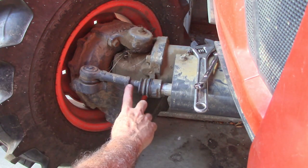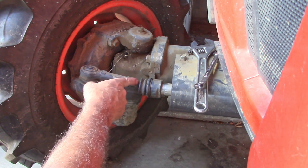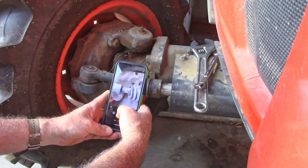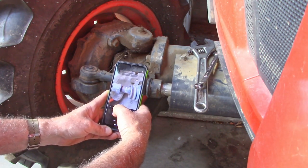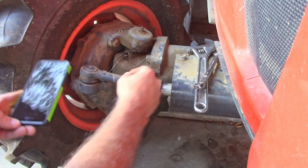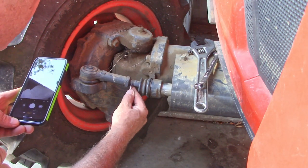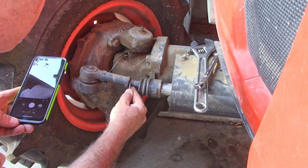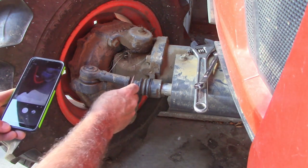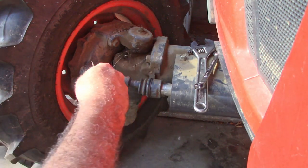Before you start, get a good picture right here so you can count these threads and know the orientation going into that. So get a good picture — it's going to show that orientation and the number of threads. Then just take a second and count them: one, two, three, four, five, six, seven, eight, and then the top of a ridge right there. Now we're ready to bust that loose, because if you don't count this, when you put it back you're going to have to do a front end alignment.